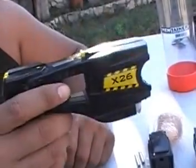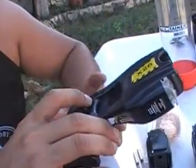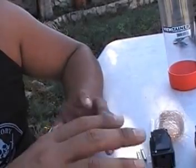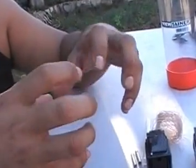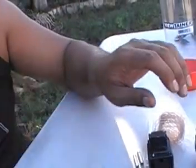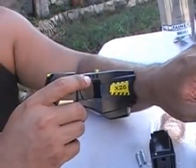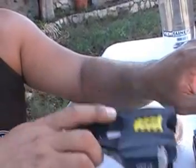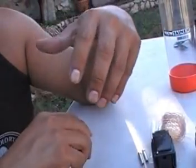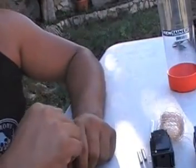If you use the X26 taser or the M26, the former one, it's completely different. You don't feel a jolt of electricity — you feel your muscles constricting like they're going to pop, and it's not just in that area. If I were to apply this right here on a person, you don't just feel it there — you're going to feel it from your finger down to your toes to your head.